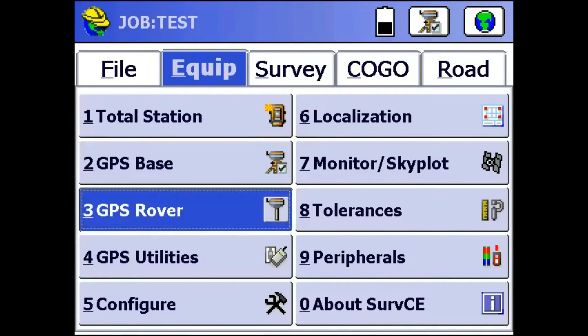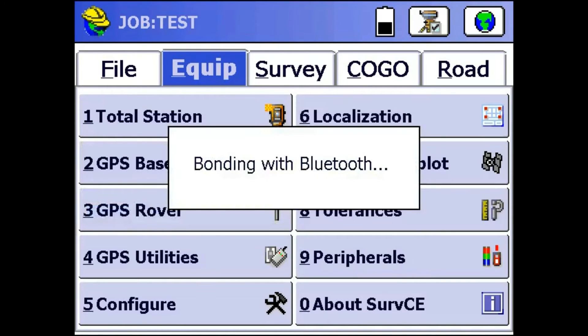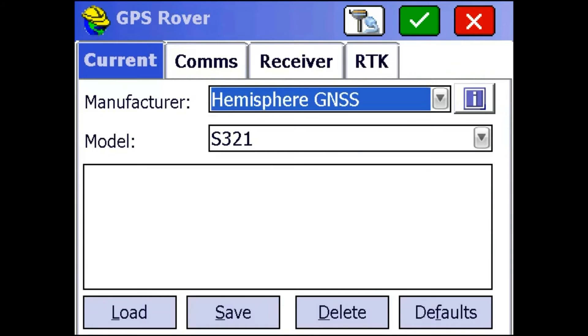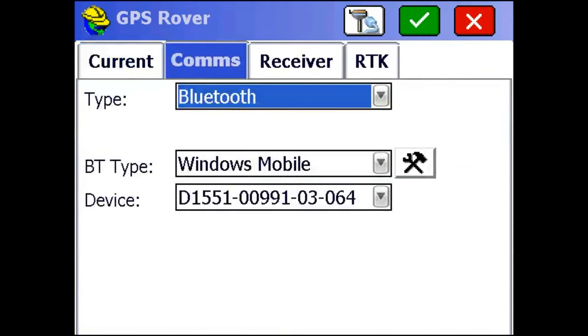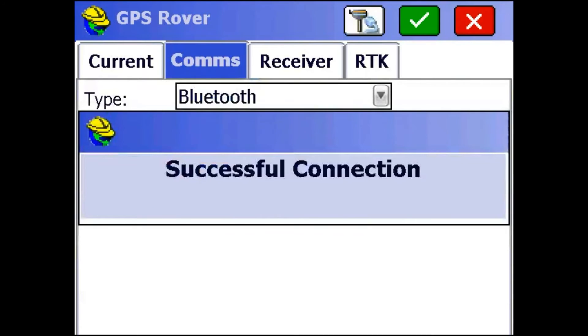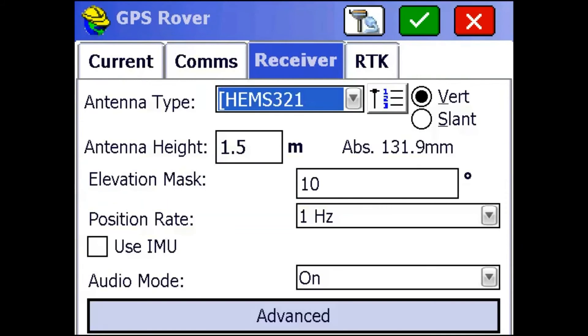Next, I'm going to go to GPS Rover and do pretty much the same things I did with GPS Base. I'll make sure the device is set to S321, go to the Comms tab and make sure I have the right receiver selected, then connect to it. Then I'll go to the Receiver tab and make sure my antenna type for the rover is HEM S321. Antenna height is the same as the base — measured from the bottom of the receiver to the ground — I'll leave mine at 1.5 meters.